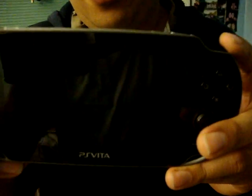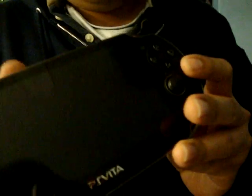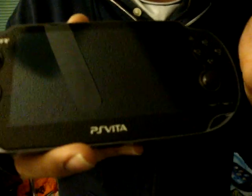Here it is — here's the PS Vita. This is really nice, it's got a bigger screen, better quality than a PSP, HD quality. The difference is it comes with internet, it's more high-definition, and it has trophy support, same as the PS3.